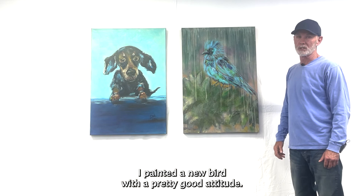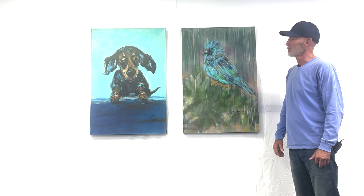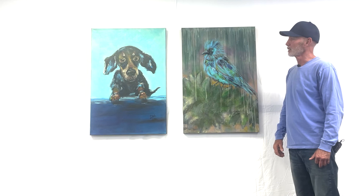I also painted a new bird with a pretty good attitude. Sounds like he's king of the hill — looks very staunch and had a little bit of a wet tropical look to it as well. I hope you enjoyed both the flowers and the pets in this series, and I sure appreciate your time. Thank you.